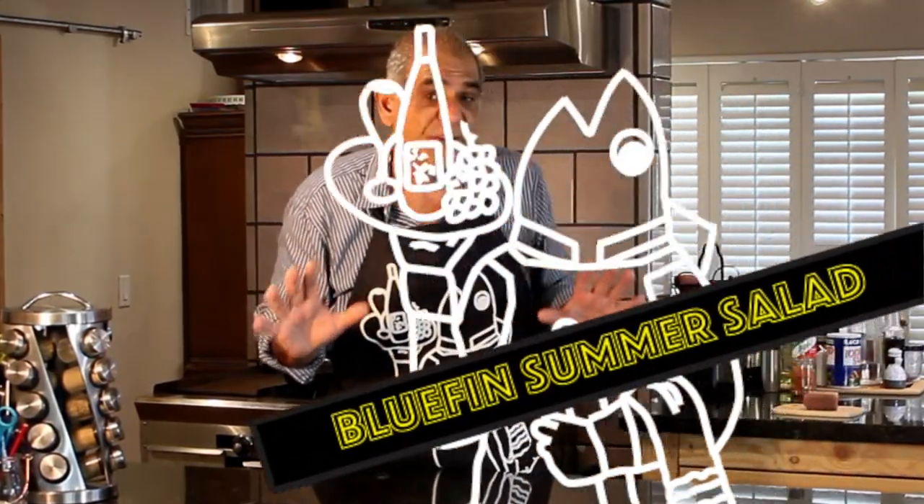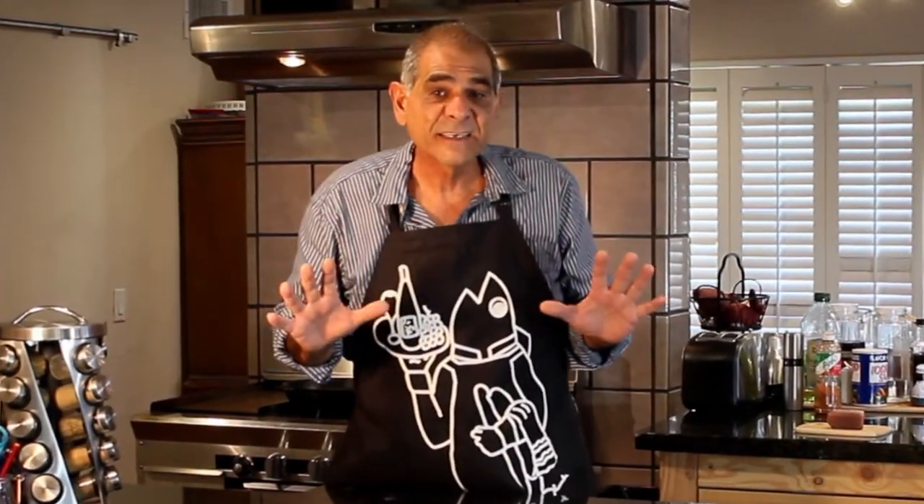I'm putting together a seared bluefin salad. This is an amazing dish because essentially what you want to do is complement the flavors of that tuna and really bring out the essence of the ocean and enjoy your catch in a simple summer salad. I think it's time to get going, let's get going.